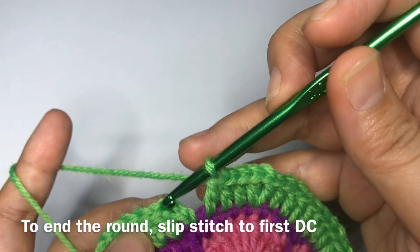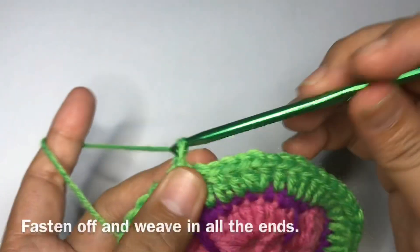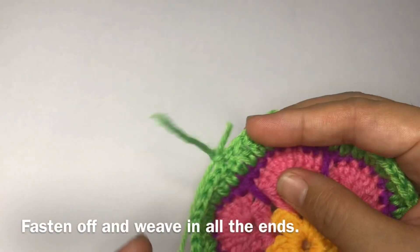To end the round, work a slip stitch on top of the third beginning chain. Chain one, then fasten off and weave in all the ends.